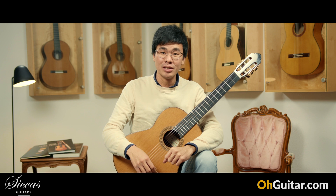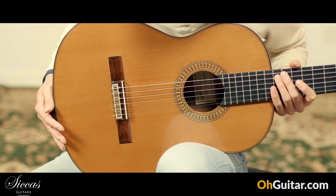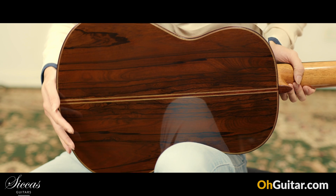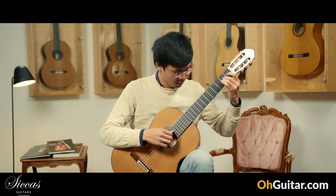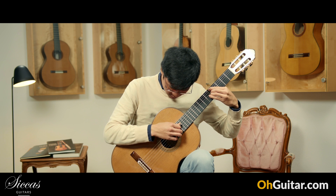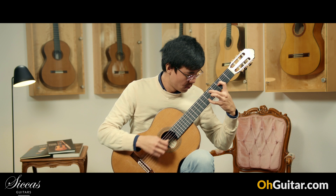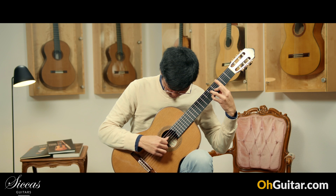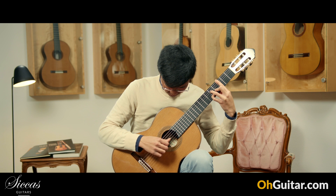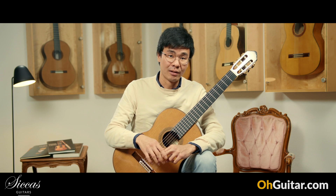The next guitar is made by Jose Gonzalez Lopez from 2018, this is number 240. It has a cedar top and very beautiful ziricoat back and sides. This is a very direct sounding guitar — it responds very quickly to my right hand attack.